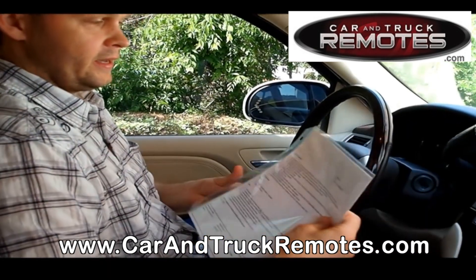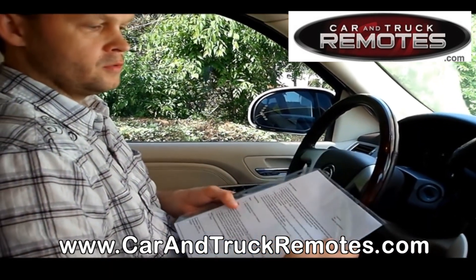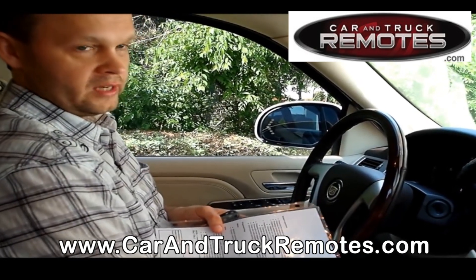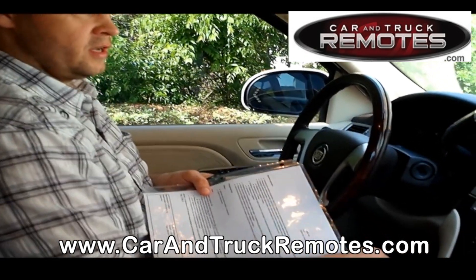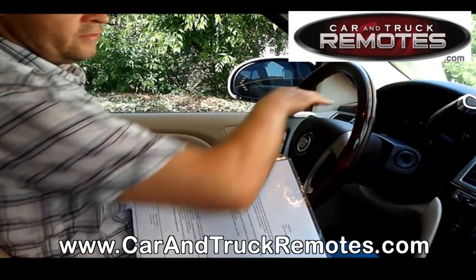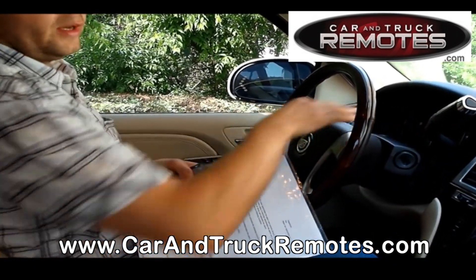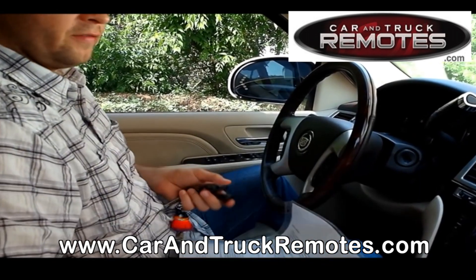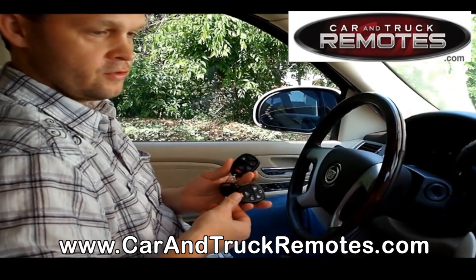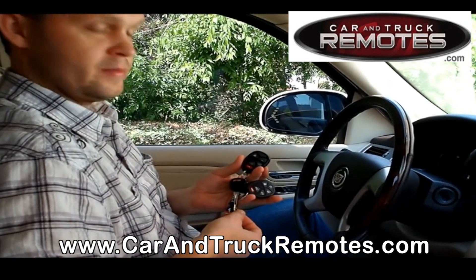As you can see, it's a very easy procedure. The same process works for most GM trucks, SUVs, and some GM cars. All you have to do is utilize the information center, which is located either here, somewhere here, or on the other side for some cars — and the display tells you what to do. Those remotes are available on our website at carandtruckremotes.com. Thank you very much.